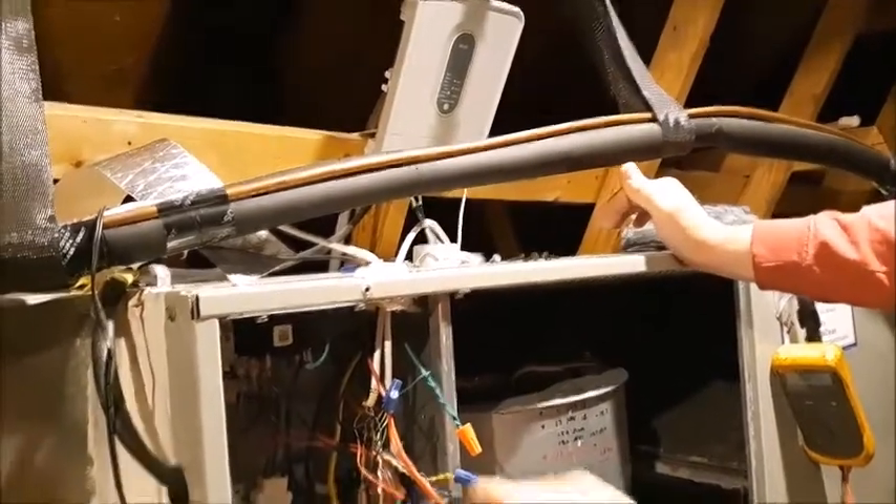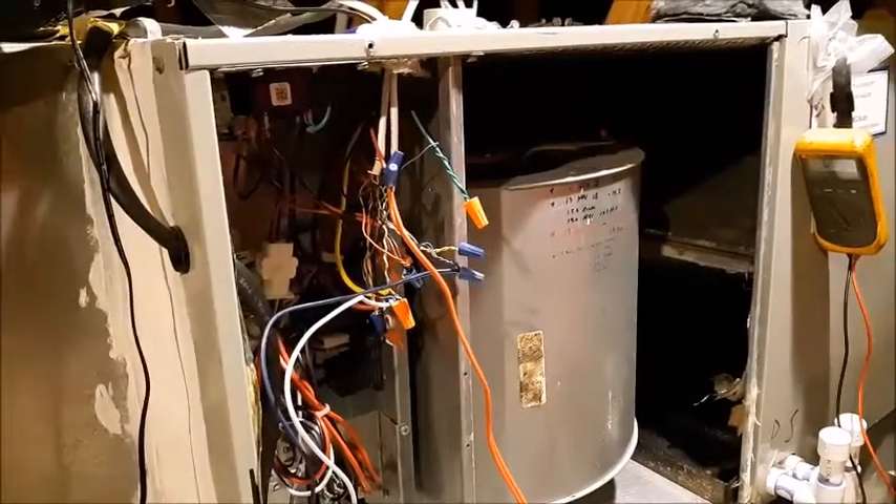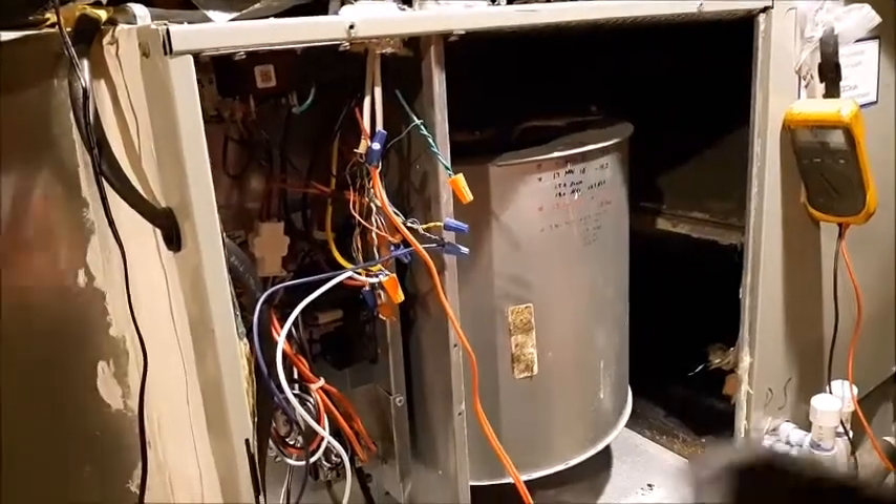I hate loose connections, so what I'm gonna do is put a zip tie around those wires just so they don't pull down and out.